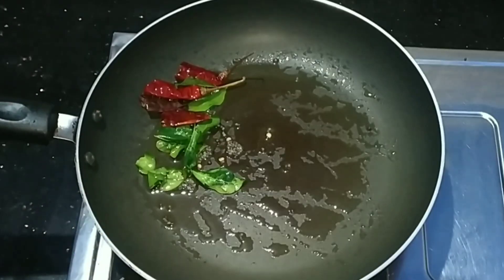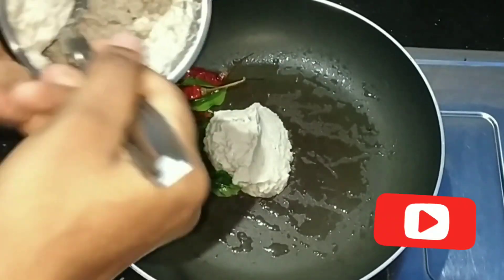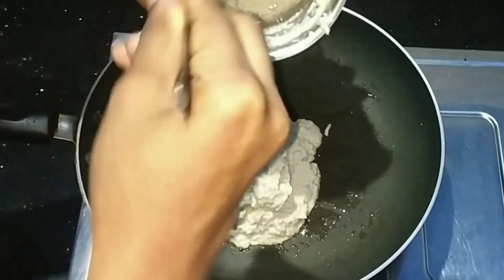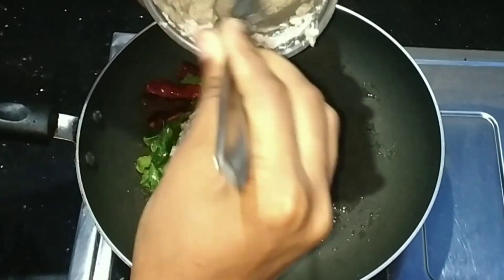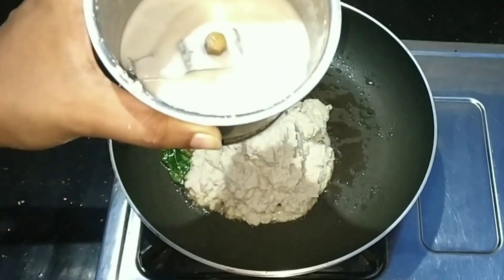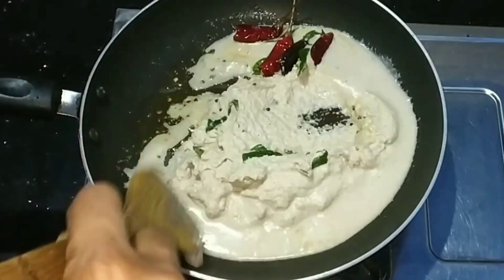Flame the stir, stir the pepper, mix the pepper, add the pepper. I will mix the shape and mix it up.